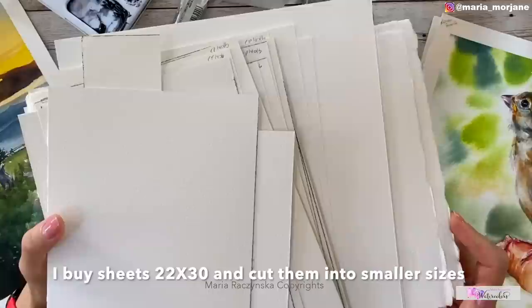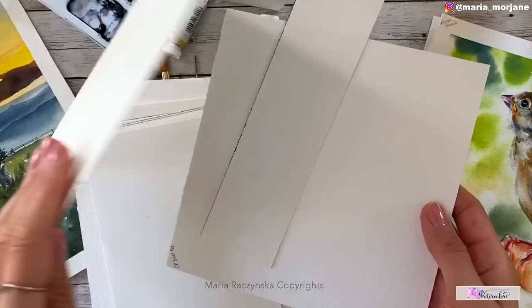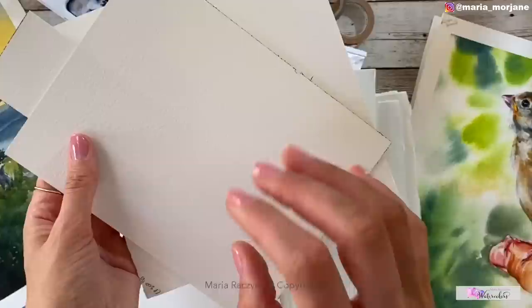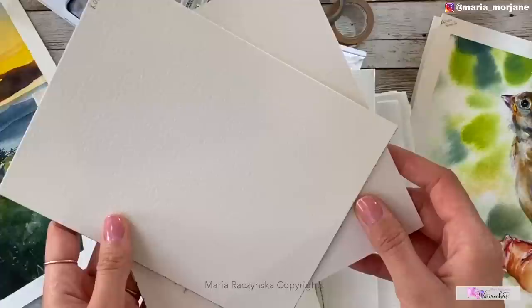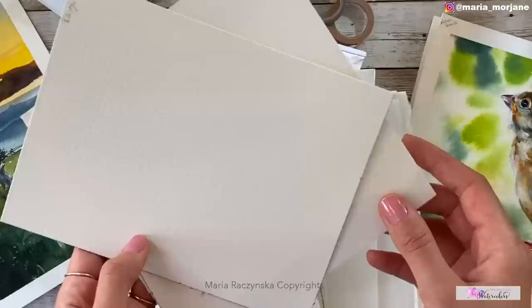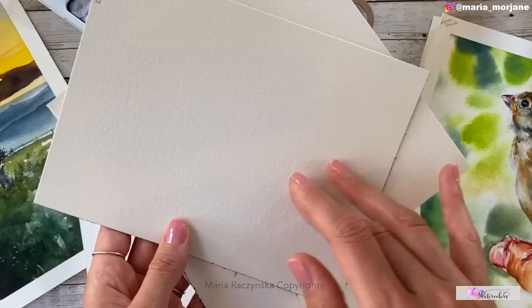I paint mostly on Arches watercolor paper. I buy it in sheets, though I also have blocks and pads. I cut sheets into smaller sizes, but I don't paint directly in a pad or block. If you have an Arches cold pressed pad, I recommend flipping the paper and painting on the softer side.